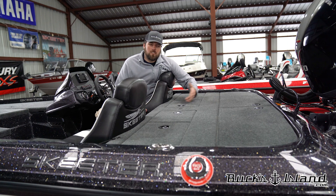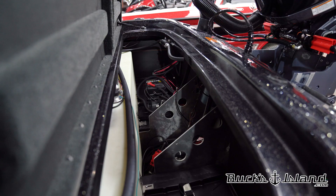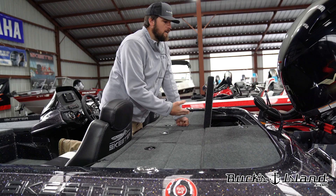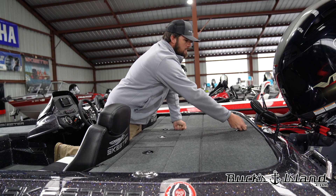The other great thing Skeeter did this year on the ZX150 is divide the battery compartment lid. So now you have two battery compartment lids to where you can do anything you need to. If something were to break while you're on the water, you can get to it from the other side. So say we had to work on our cranking battery, we can get to it from this lid. If our trolling batteries need some work, we can get to it by opening that lid and standing on that lid.